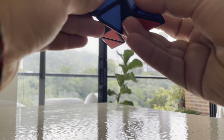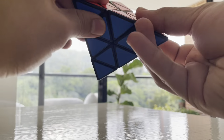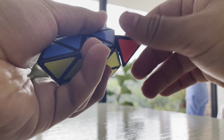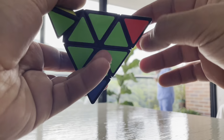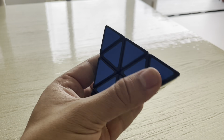This pyraminx is very smooth and has no pop-ups or locks. Also, this cube is way easier than the normal 3x3 Rubik's cube, so if this is your first cube it might be the perfect choice for you.